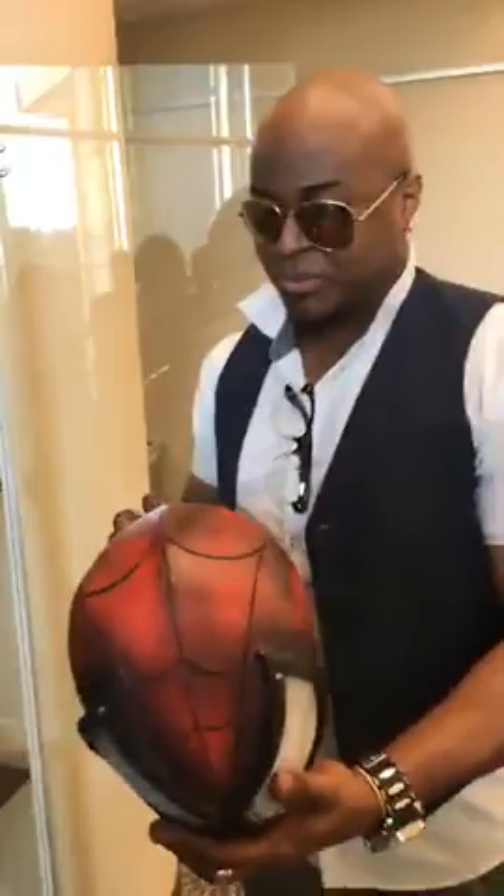Next one — the Spider-Man mask. Same templates I used with the other ones. It has LED lights right here and they both glow blue. Inside looks the same as the other ones, and I made plenty of these. All of this will be on my website.